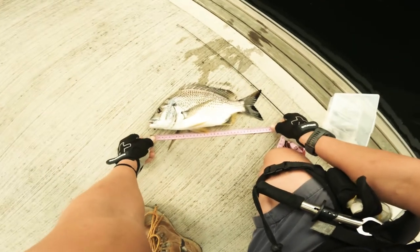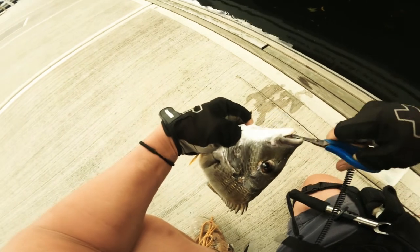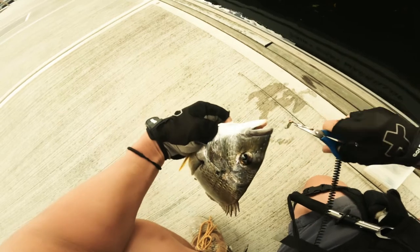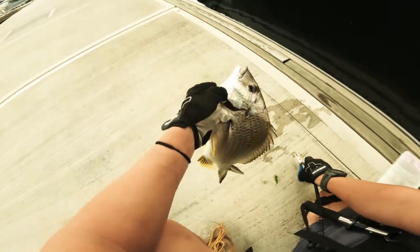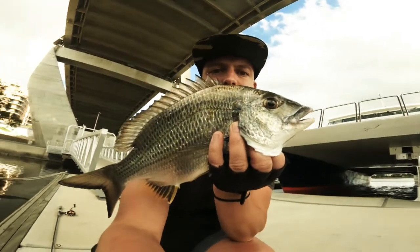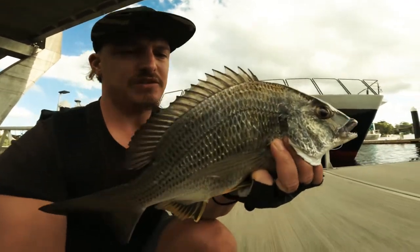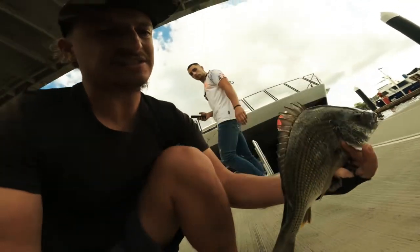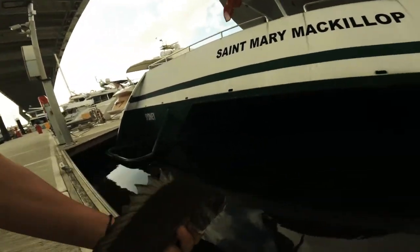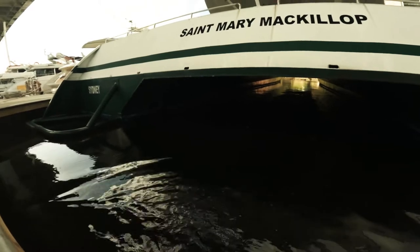34. So many yesterday — one, two. Alright, look at this. Now we're going to release it. There you go, off you go mate.